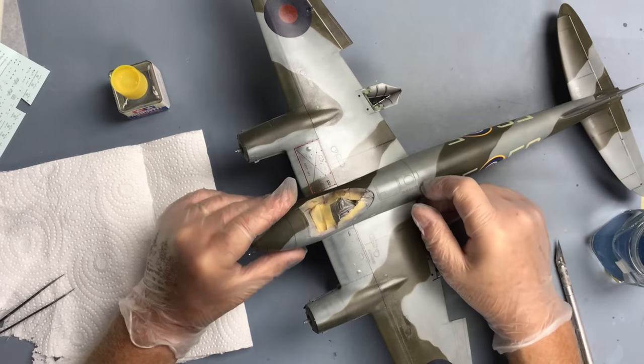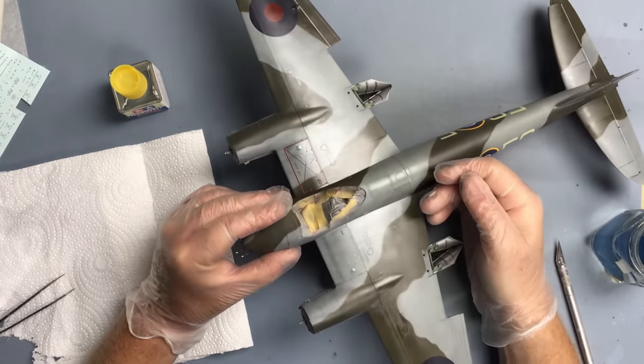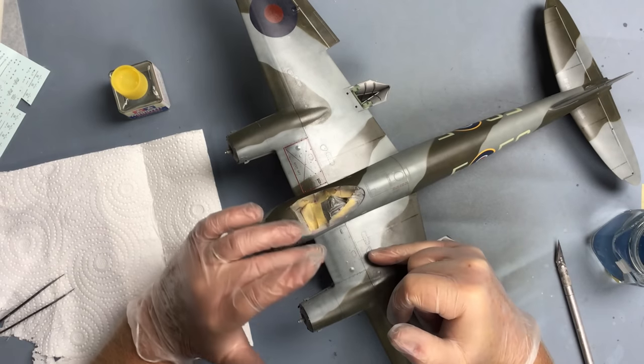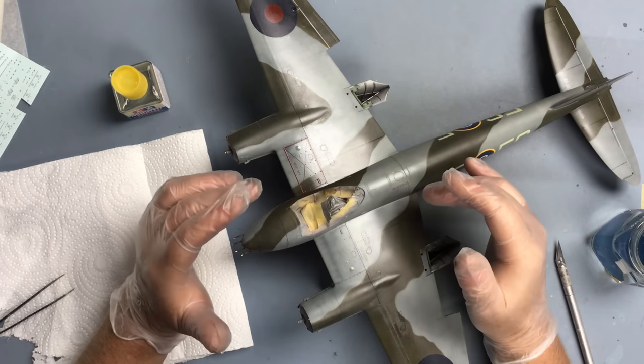Hi everybody, welcome back. We're back on with the Mosquito and I just want to do a very quick video this time to finish off the stenciling and make a start on some other weathering as well.